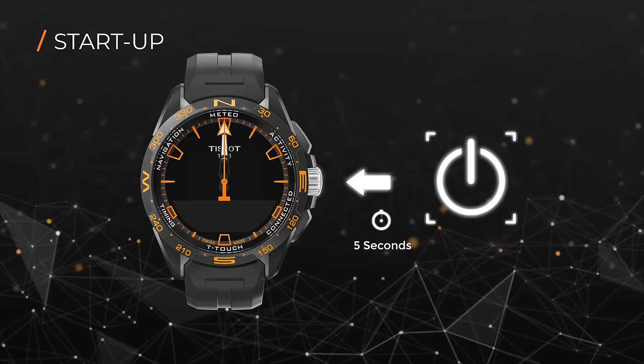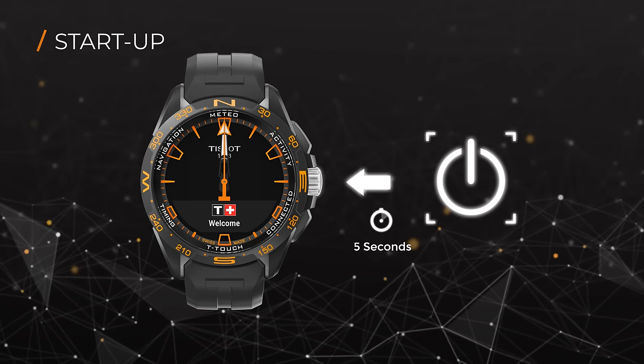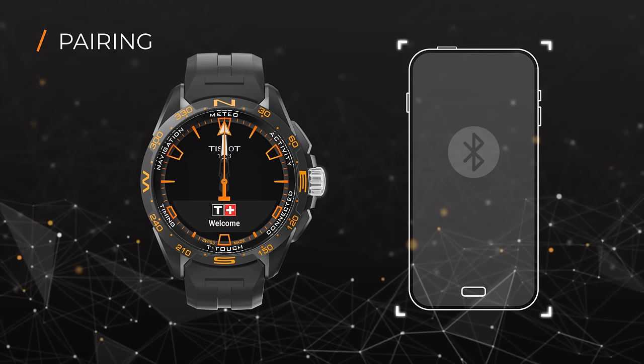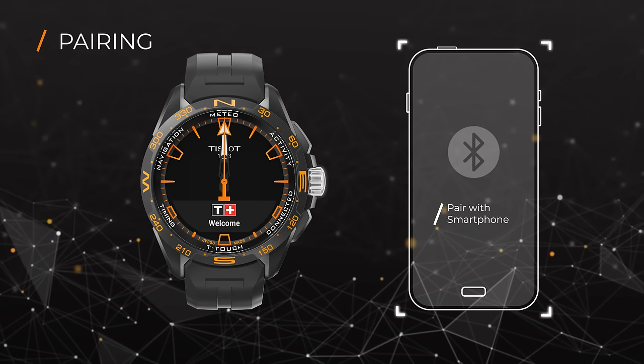Power on your watch by pressing the crown for at least 5 seconds. In order to make full use of your T-Touch Connect Solar, you need to pair it with your smartphone first.